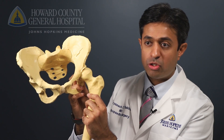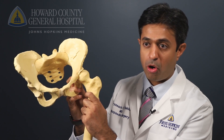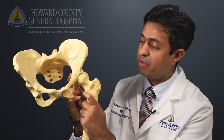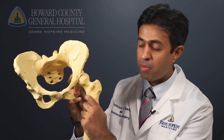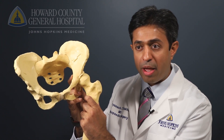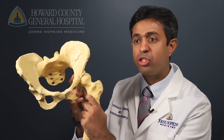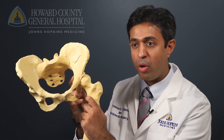A hip replacement surgery typically involves addressing the ball and the socket part of the hip. The socket is more in the pelvis and the ball is in the hip bone. We typically try to remove the arthritic ball and smooth out the arthritic socket to put in metal, plastic, and ceramic pieces which comprise the new hip joint.